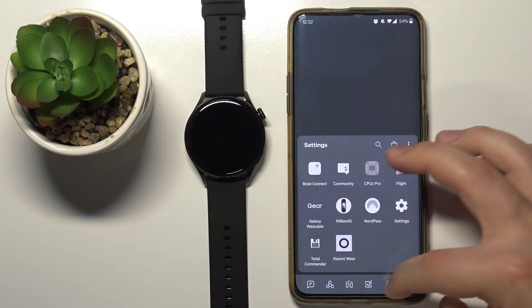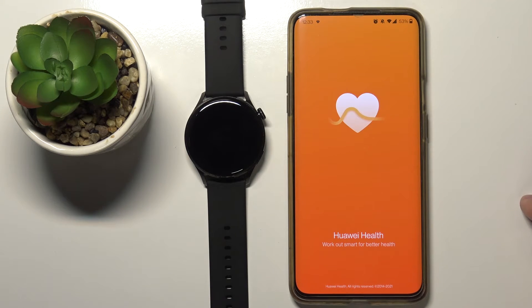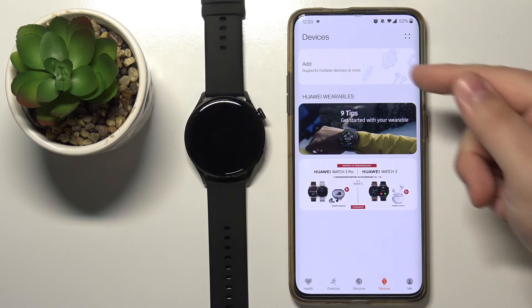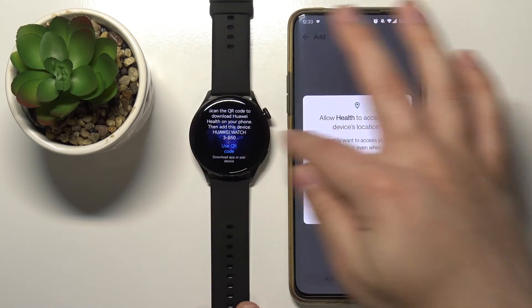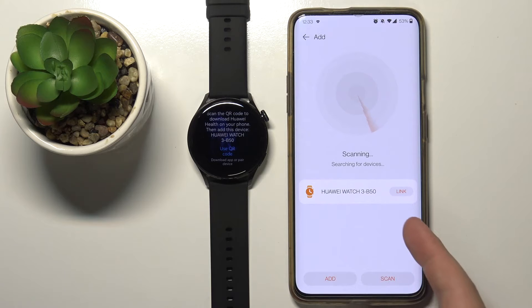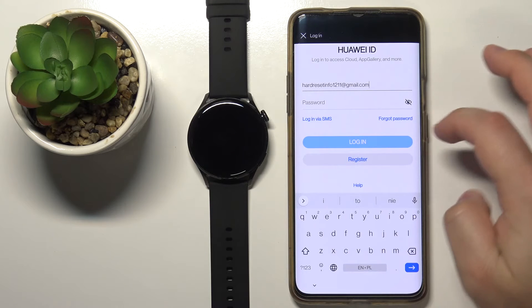Now we should have the latest version of Huawei Health right here. Let's open it, tap on Next, Agree. You can allow or deny the permissions. Here let's tap on Devices, tap on Add, then tap OK. Now let's wake up the screen on our watch, go back to this page by swiping right on the screen, then tap on Allow for location permission and the app should find your watch.